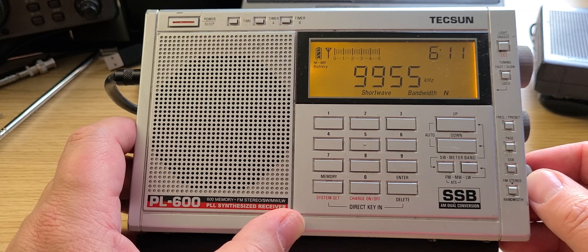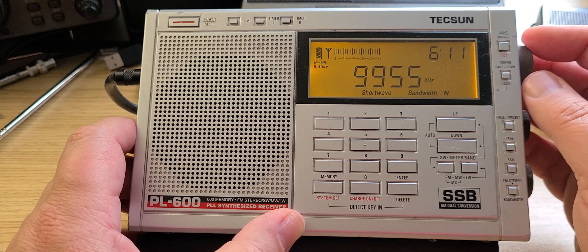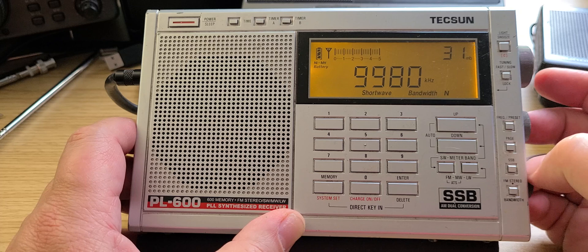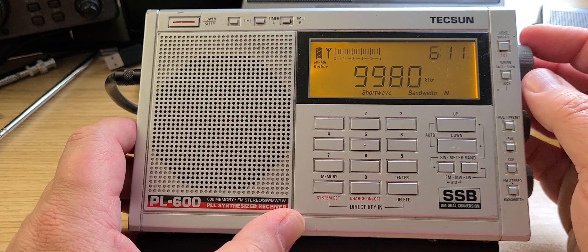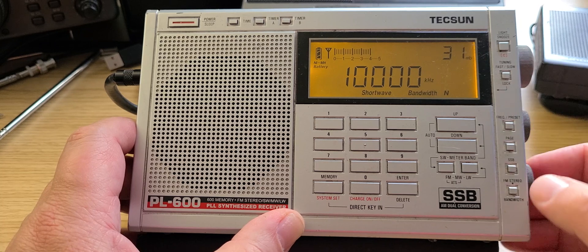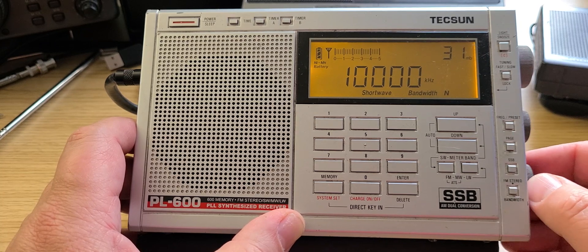WRMI at 9955 kilohertz. And then we finish with WWV, the time signal station, at 10 megahertz.